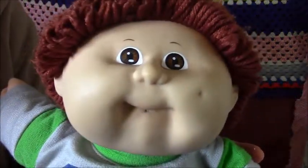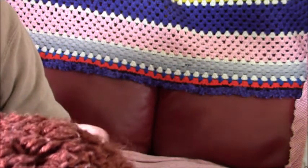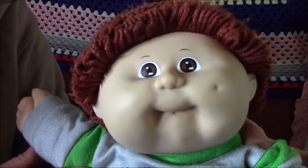He came from a lot of three dolls. This outfit wasn't with him, it's just one I had and it's not sticking. He's got brown eyes and a dimple.